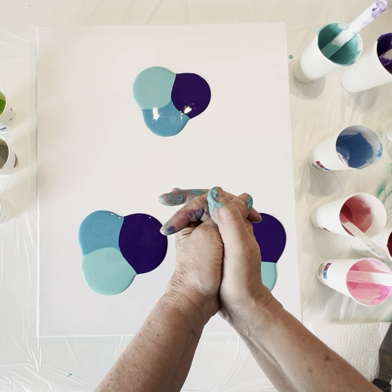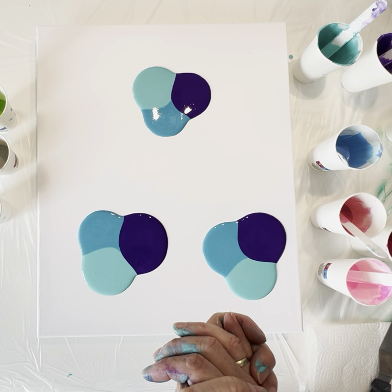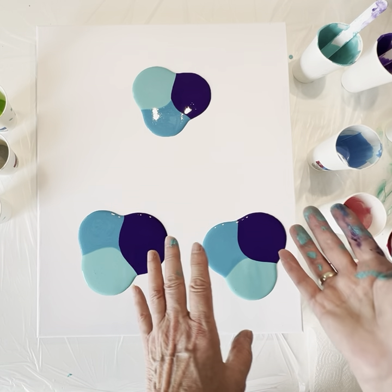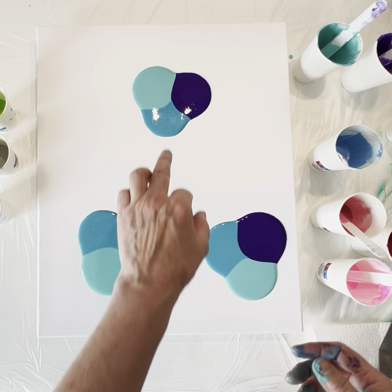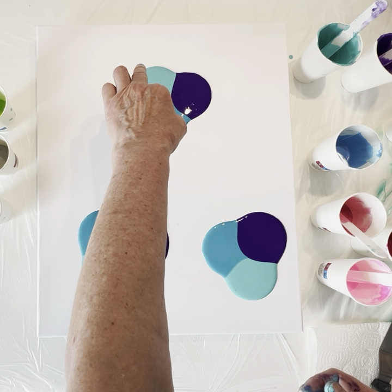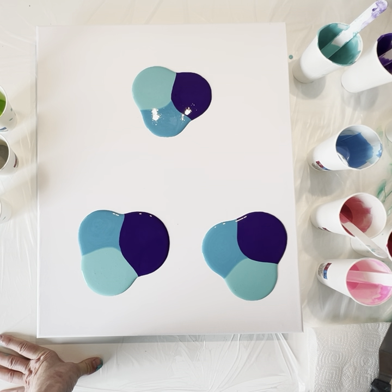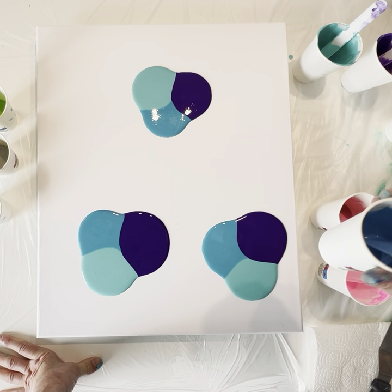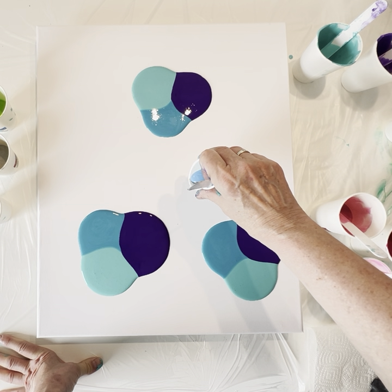Hi, welcome to my channel, welcome back to Tanya's Art! I'm sorry there was something wrong with my camera — I will start all over. This is the turquoise, this is purple, and this is also turquoise green. I'm sorry the camera was stopping; I don't know why. Let's go and have some blue over here also in the middle.